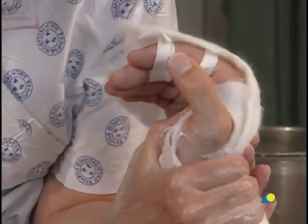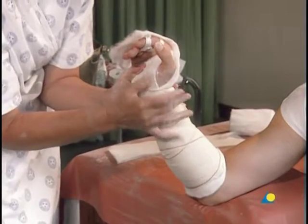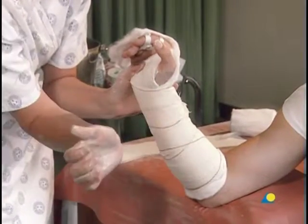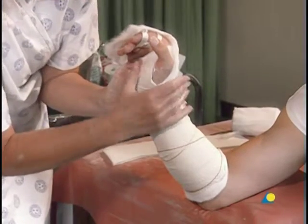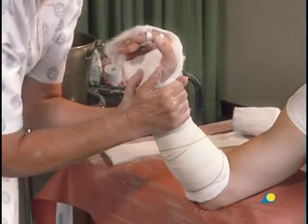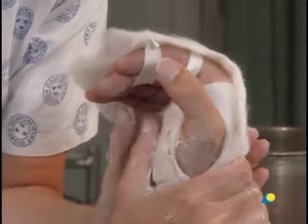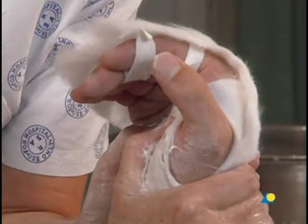The slab is molded with the wrist in extension. Both hands are wrapped around the patient's wrist, with the thumbs applying pressure to the palm of the hand until the slab has set.